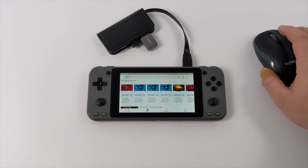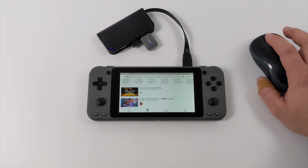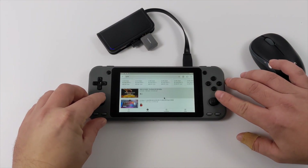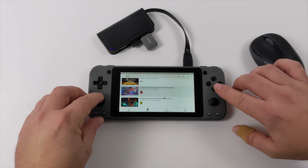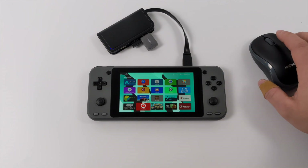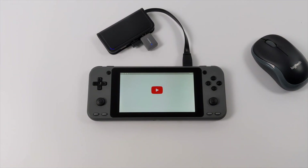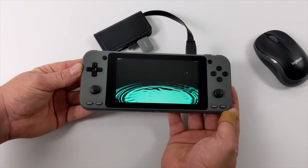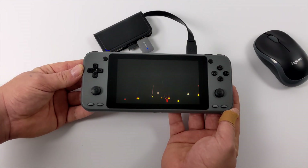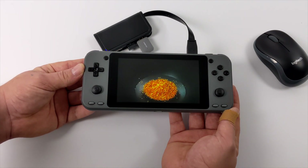As for video playback, I wanted to test out YouTube, but unfortunately there's no mouse function built in, and the only way I could actually select a video was by plugging a mouse into this unit. If I go here and try to hit A or start, I can only back out of the application, so I did have to plug in a mouse to get this running. We're definitely not going to be able to do 4K video on this little screen, but I've tested a few videos and they do play back really nicely.